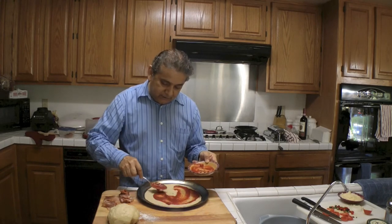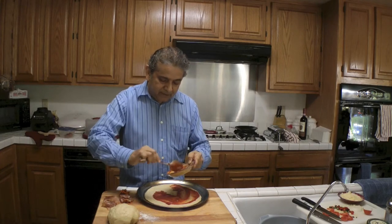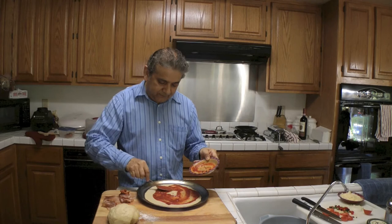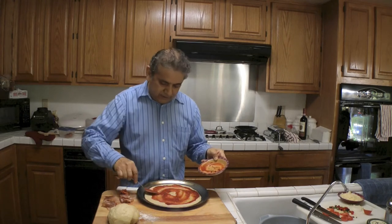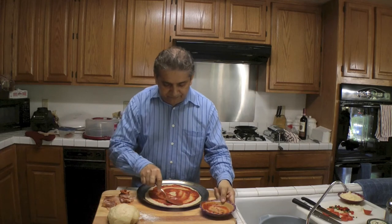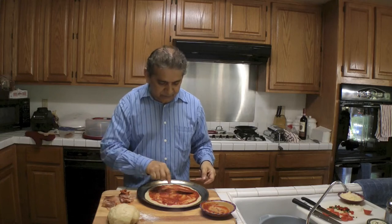I have marinara sauce. This is nothing but tomatoes, onion, a little bit of pepper, basil, and other Italian herbs. So there we have it. I don't like to put sauce all the way to the edges — I want the edges to rise.